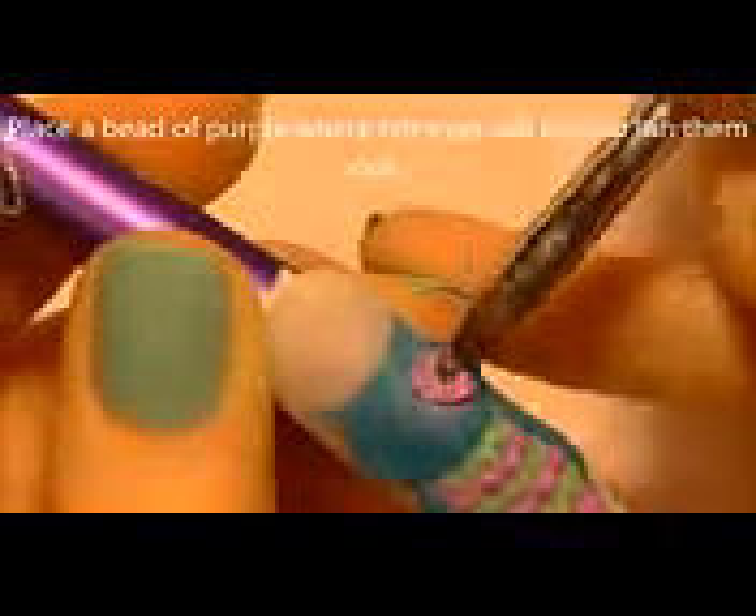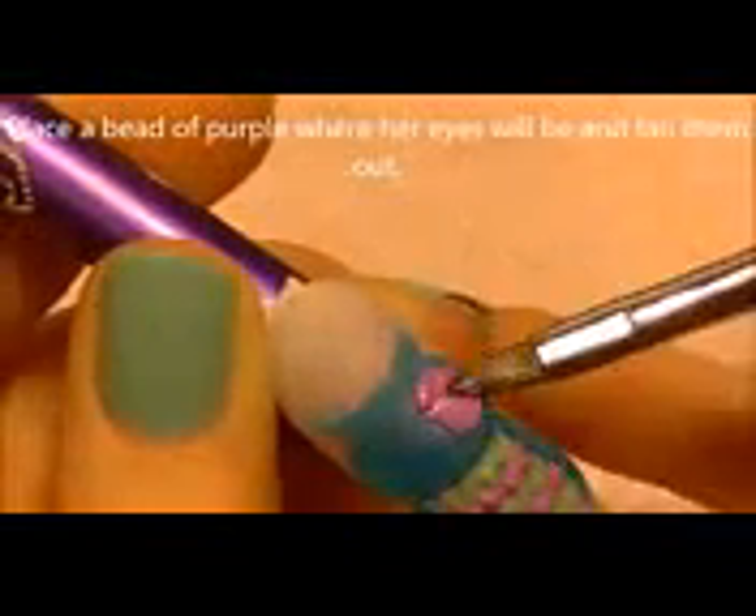I'm also going to fix a weird shape on one side by smoothing that out with just a little bit more acrylic. Now I'm going to be adding a bead of purple acrylic by where each of her eyes is going to be, feathering that out. I don't want it to be a smooth perfect line around the outside edge — I just want it to look kind of natural and blended out. This layer is also really thin, not thick at all.